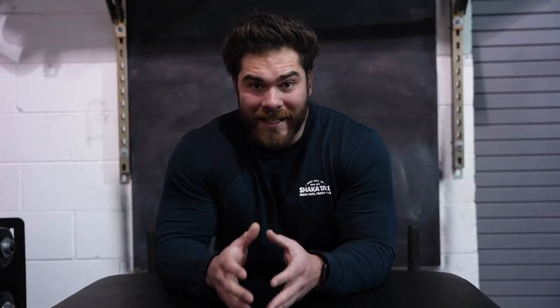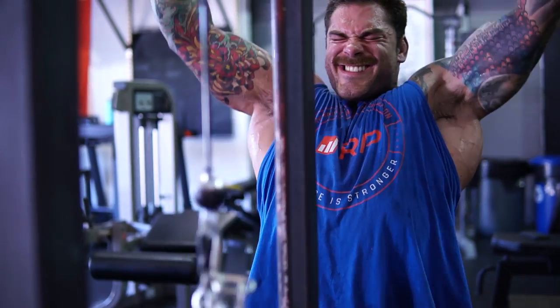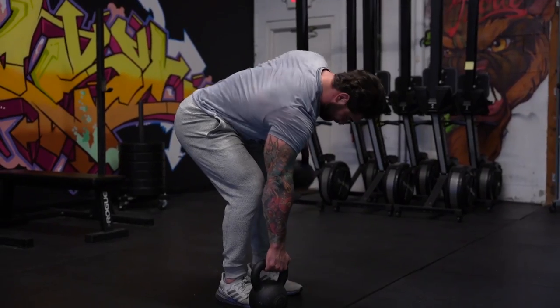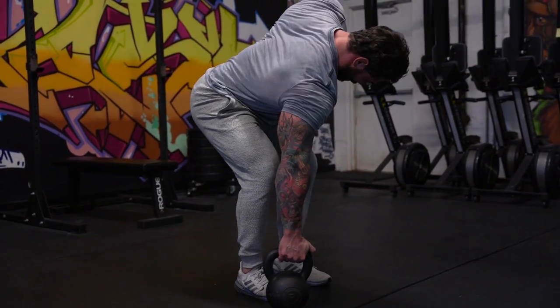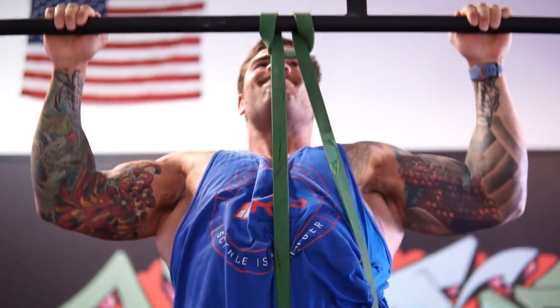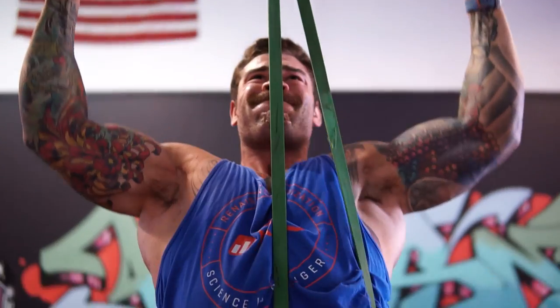For this segment today we're going to be focusing on the upper back. By far one of the most valuable assets to a strongman is going to be having a really strong upper back — and a strong back in general — but today we're focusing primarily on that upper back, and we'll cover some of the other sections later on with other videos.